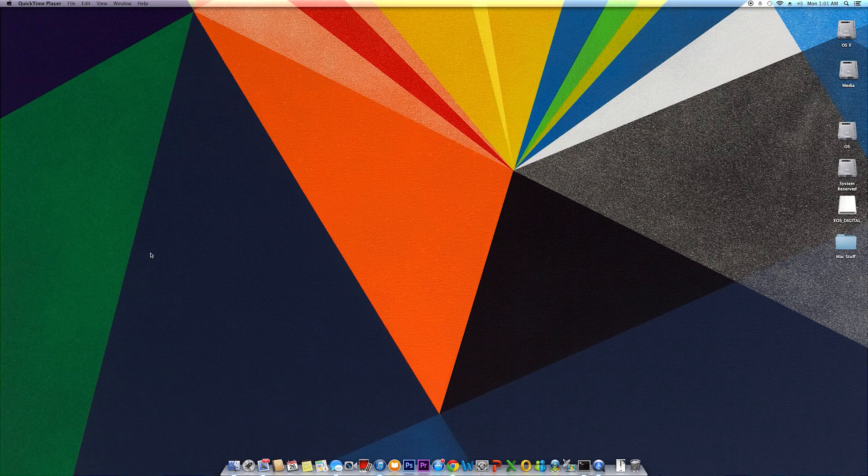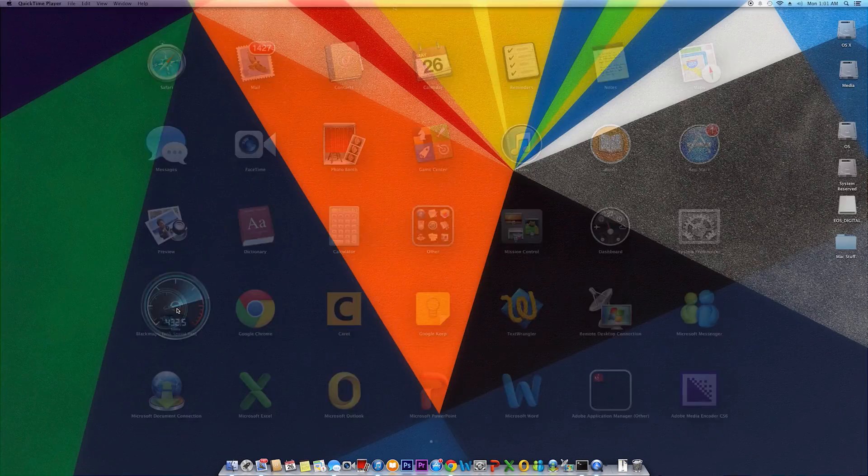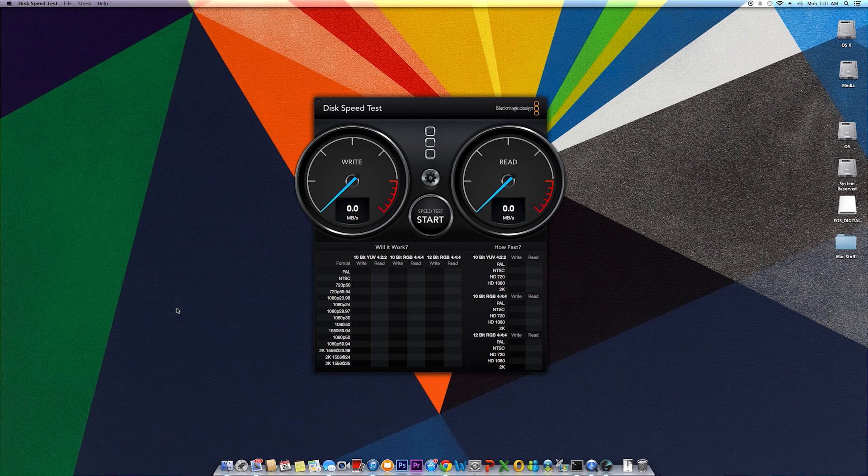That is the only negative I could find about this product; everything else is really great. Going into the performance, it really does live up to the expected read and write speeds. Running the disk speed test — I use this benchmark mostly because I work with videos, so it applies most to me — the expected read and write speeds are 770 megabytes per second and 580 megabytes per second respectively.